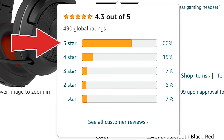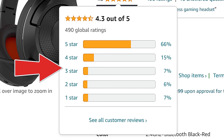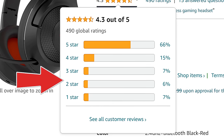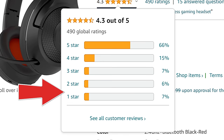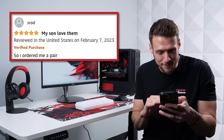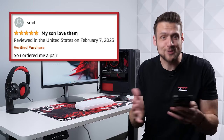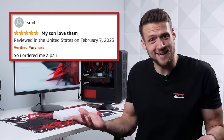Most of these reviews are actually 5 stars and then it just trickles down. Oftentimes you'll see a 4.5 star score but then there's a bunch of 1 stars for faulty units, so it's great not to see that here. Shout out to Srod for the 5 star review titled 'My Son Loves Them' — his review actually says he ordered himself a pair as well. It's so good that he bought himself a pair, that's saying something.